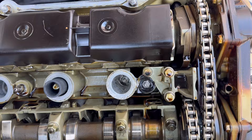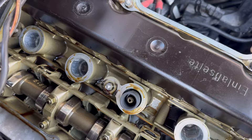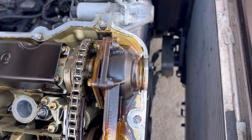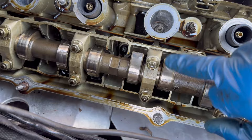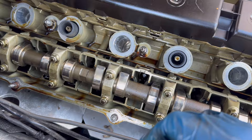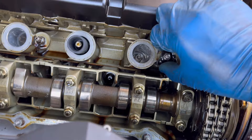Holy cow — I am amazed. Look how clean this thing is! This thing had really good oil changes. There's a little bit of discoloration up here which is pretty normal — not a lot of oil flow in that area so stuff gets kind of cooked on. But everything looks really good. Exhaust cam looks good, no big gouges in it. I just can't believe the color.